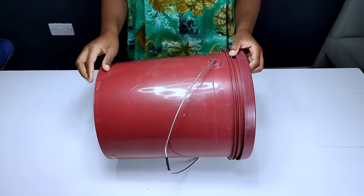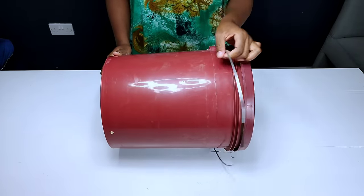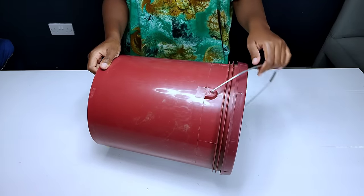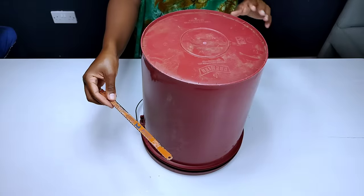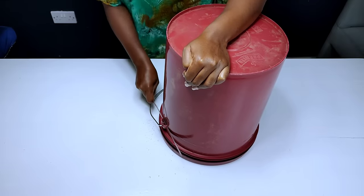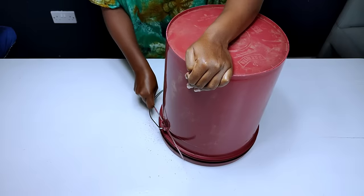To serve as the base of my coffee table I had to recycle a plastic bucket as the base of these nesting tables. To make it easier to use on the project I had to remove first the handle, so I had to get rid of the iron handle by cutting off the sides which had held the handles using a hacksaw blade to cut off the plastic part on the side of the bucket.